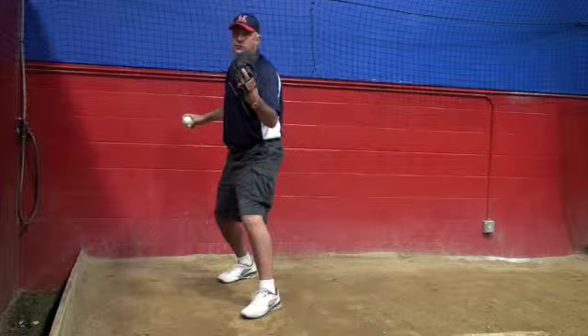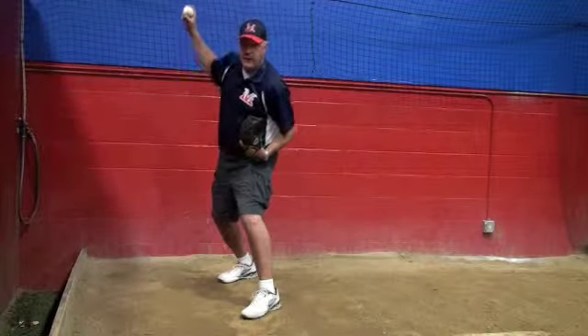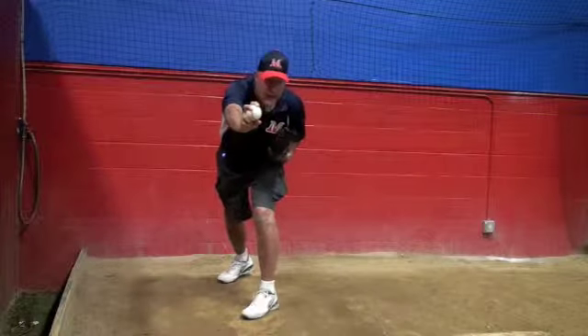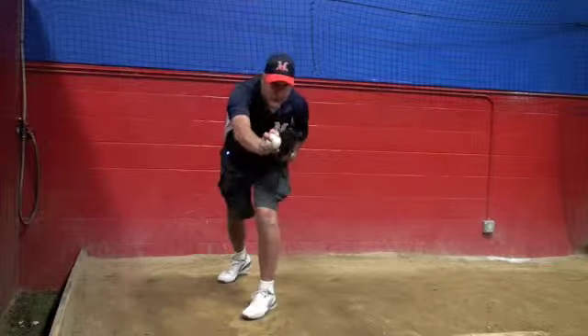Try to get your glove a little closer to your body and pull it down. As you pull it down, my glove is tucked in and I can get my finish back.